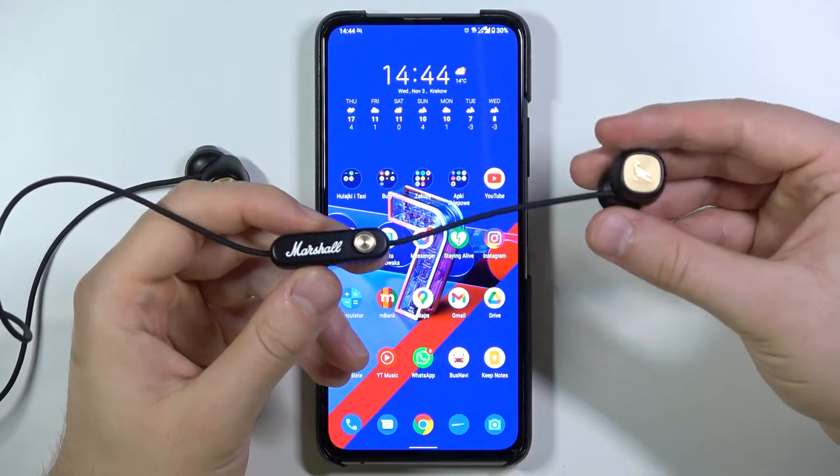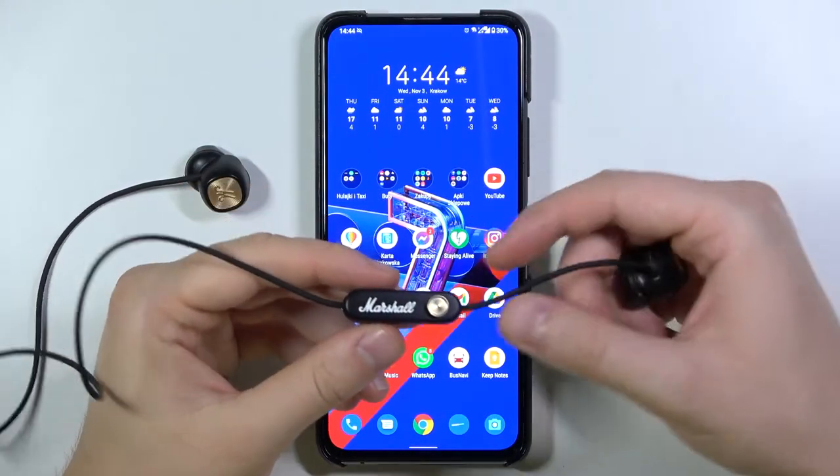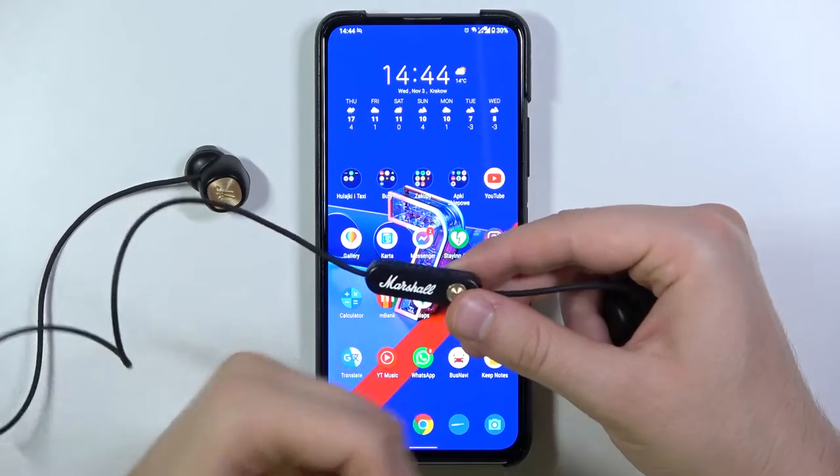Welcome, today I am with Marshall Minor 2 wireless earphones and I will show you how to pair them with your Android smartphone.